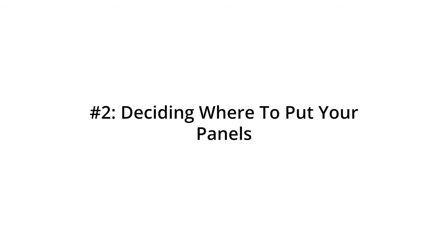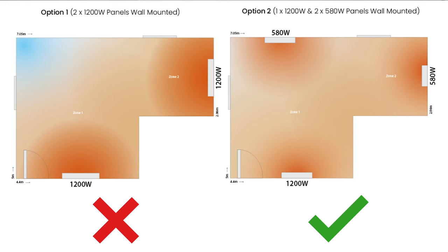Or you could just use the calculator on our website and that'll do all the hard work for you. Then you'll need to think about your room and where your panels are going to go — this is what's known as maximizing your heat map. For example, if you have an L-shaped room or a particularly long room, you'll want to split your suggested wattage across two or even three infrared heating panels so you can spread them out and avoid any cold spots.